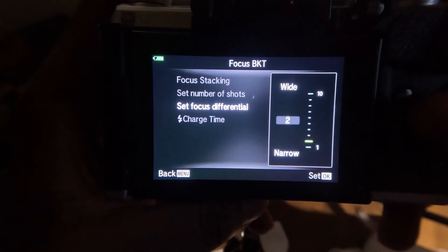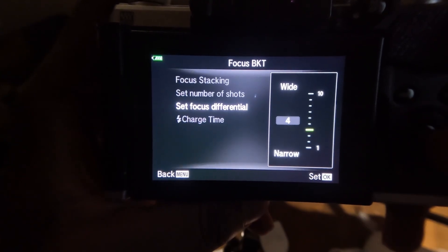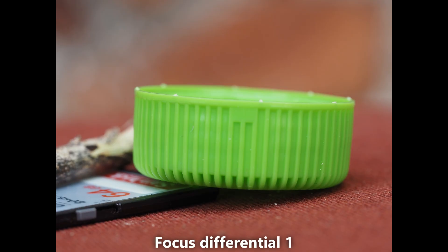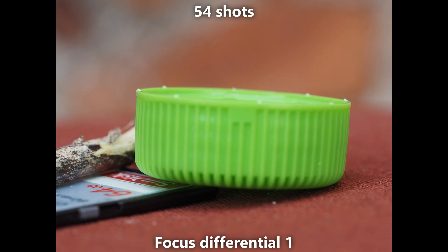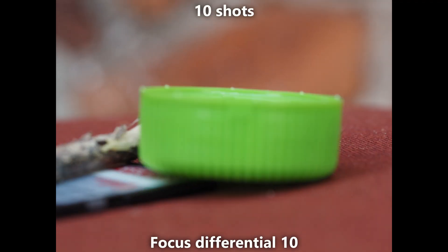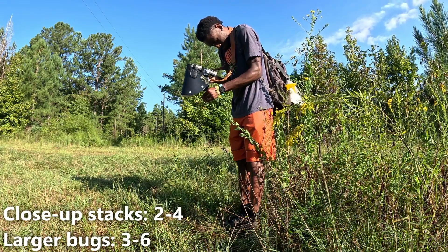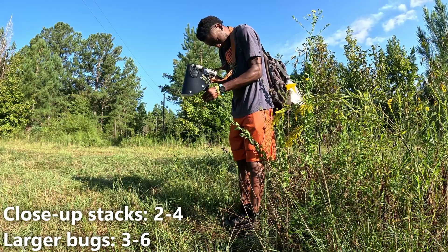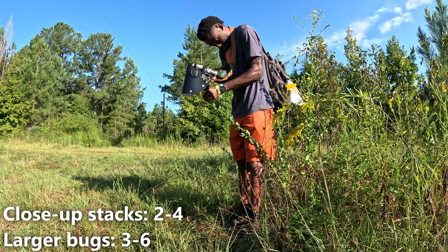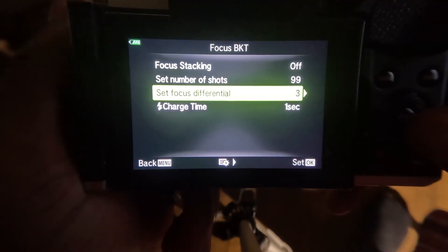A very important setting is the focus differential. The focus differential is the distance between in-focus areas in the shot — the smaller the number, the smaller the gap between each shot, which also means setting your differential to a smaller number will result in more shots. For close-up stacks I recommend setting your differential between 2 and 4. If you are taking a full body stack of a larger bug, you can probably get away with setting your differential to 5 or 6.